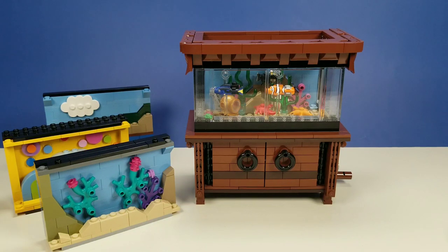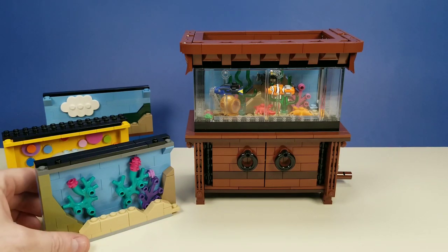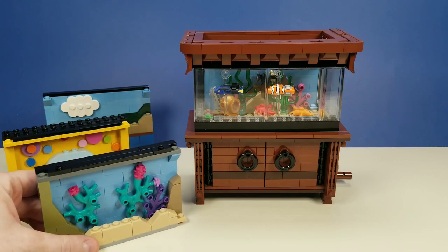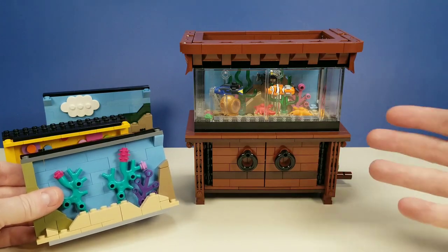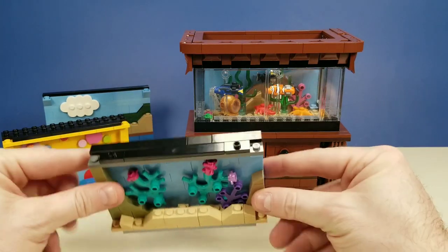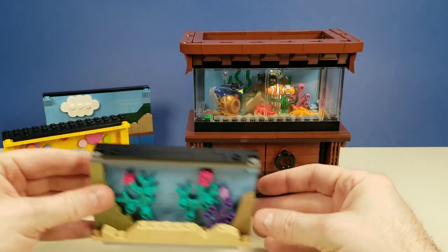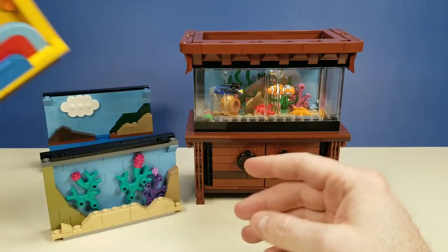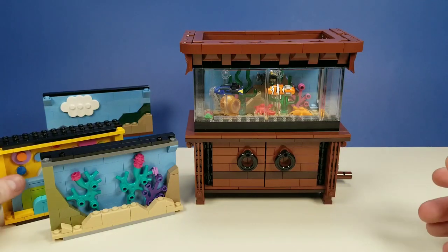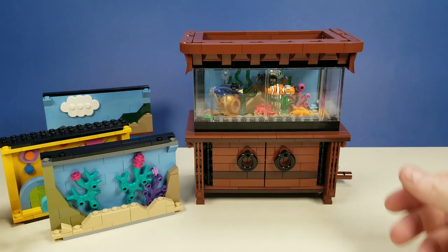I've made a handful of little design updates as this project has matured over the last year, and the main one I'll start off with is these background cards. What I've started doing now for all future themes is making it so that the background is more or less a card. This is a two-thick one, this is like a triple-thick card, and the original one in there is still just the single thickness.